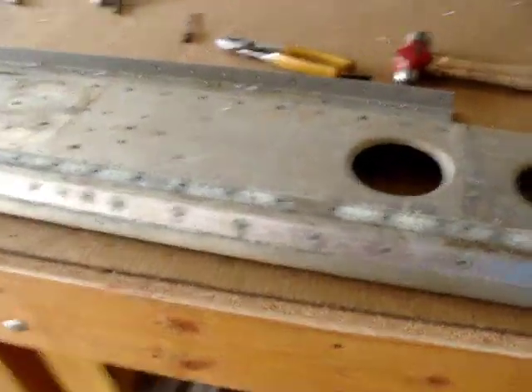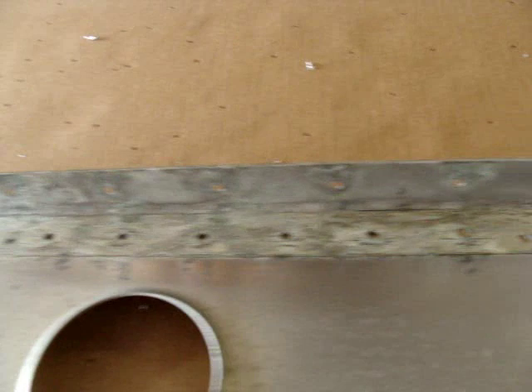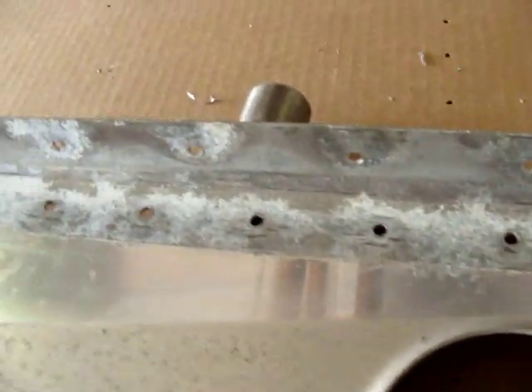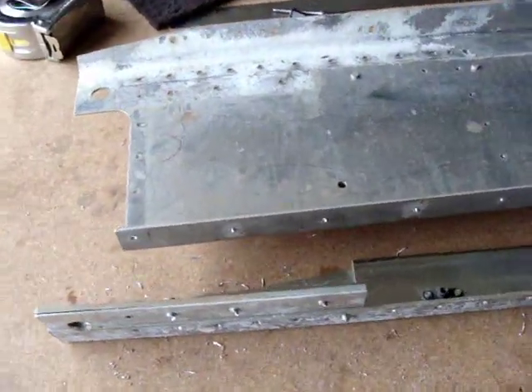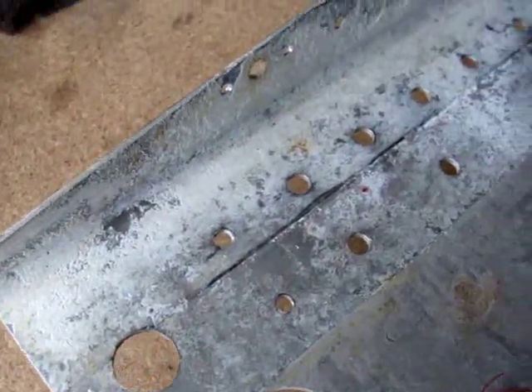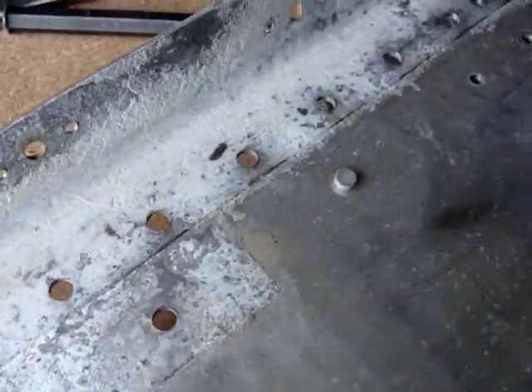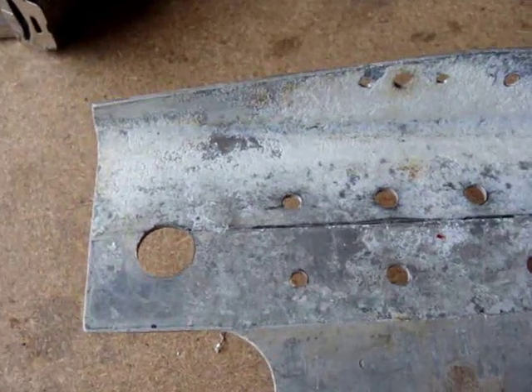We caught it in time. I feel like a doctor — patient, we've caught it in time. As we open this up a little deeper, we also find more of that unsightly airplane cancer. I still think we caught it in time. Here's what we found under the spar attach fitting — not what you want to see, not what you want to find in the location that your wing is attached to your aircraft.